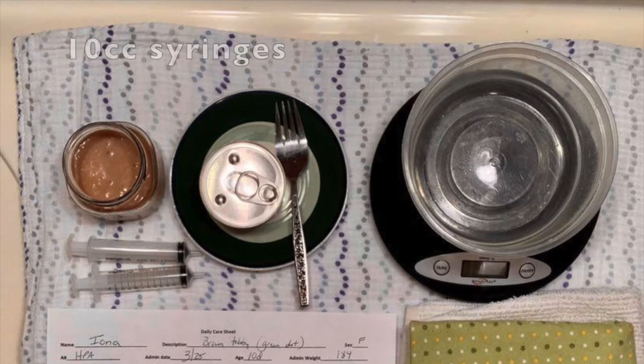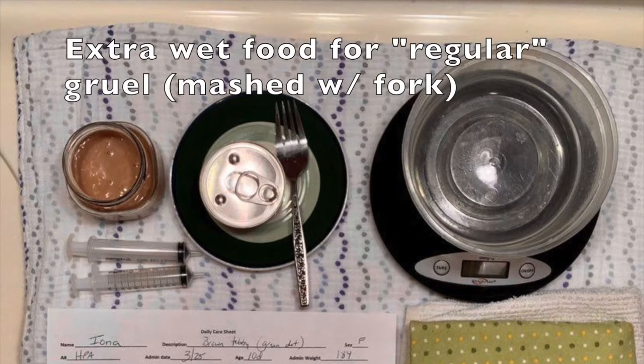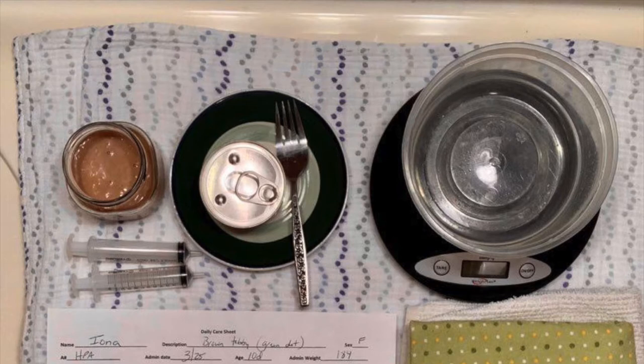Right below the syringe gruel are the syringes — we will give you a couple of those when you pick up your kittens. You'll also have wet food on hand to make into ordinary gruel, which is just wet food mixed with a little water and mashed up with a fork. The ratio will be about the same as with the syringe gruel but it's fine to eyeball it. The reason we add water to our canned food is that kittens haven't always figured out how to drink water at this age and we want to help them stay hydrated.